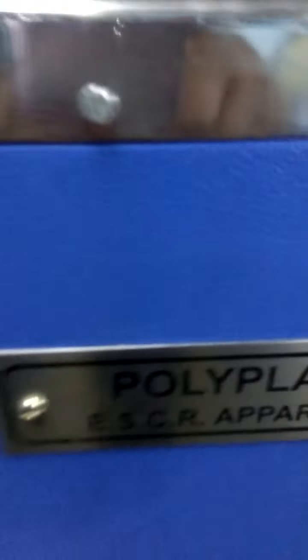Whenever you want, in the middle of testing with the lighting, you can just put it on and it will give you a clear view. You can see whether the crack is expanding or not. This is what the Polyplast EACR Aperactors does.